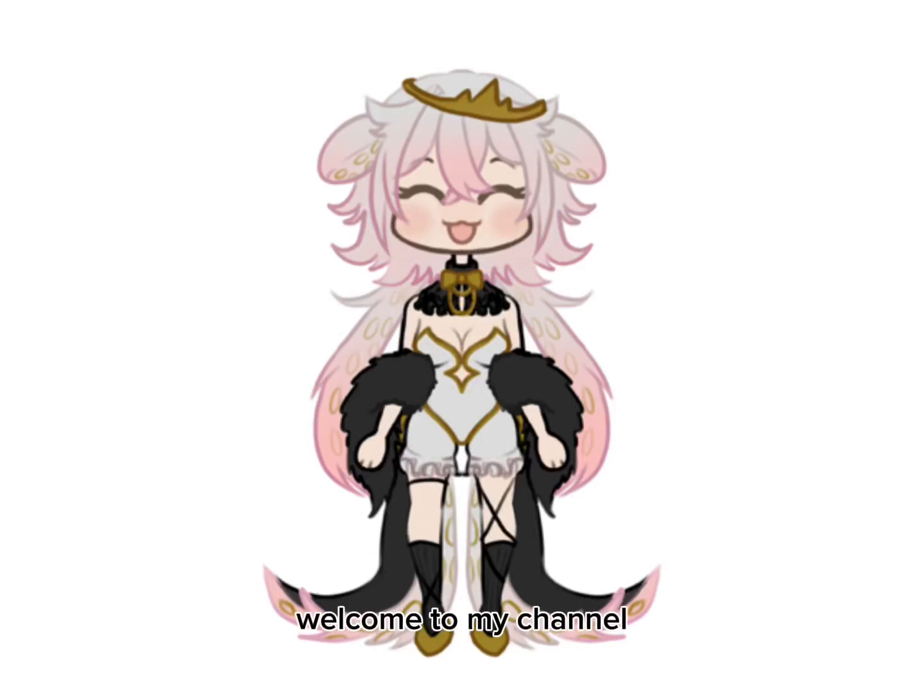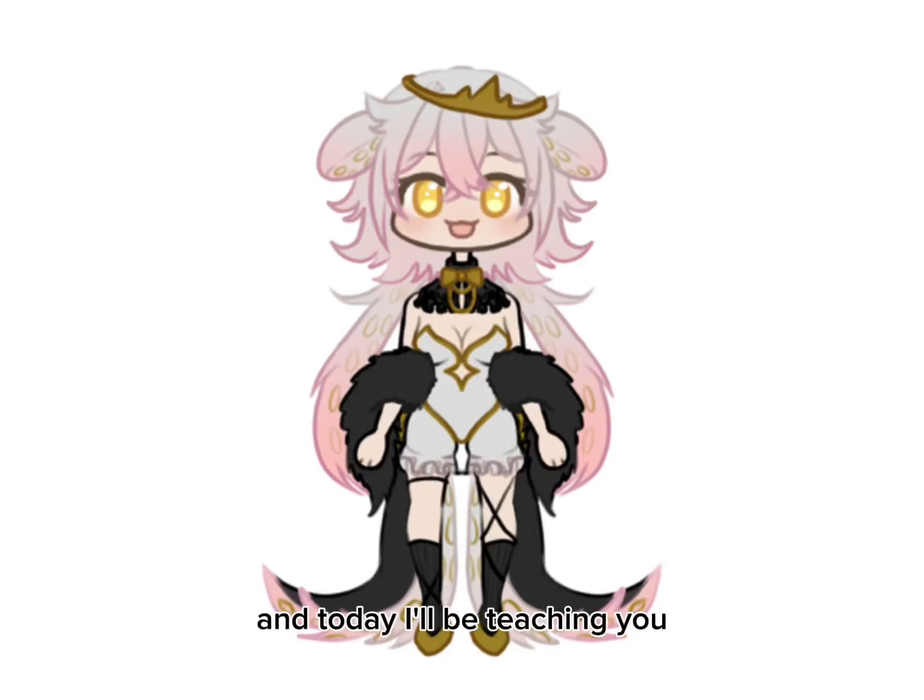Hello everyone, welcome to my channel. I am OctaPup and today I'll be teaching you — or showing you — how I made this art piece.